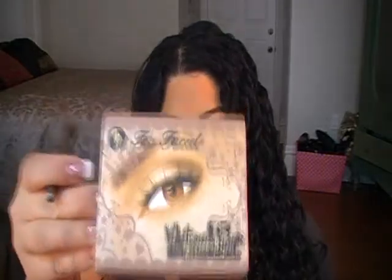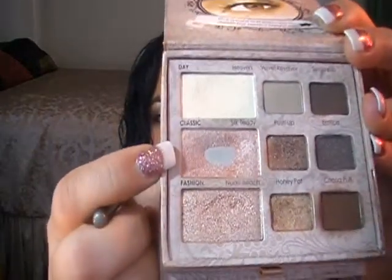I'm using an all-over shadow brush by Sephora to pick up my highlight color. I'm using the Too Faced Natural Eye Kit, which I pretty much use every single day, and I'm going to use the color Silk Teddy — it's a really nice champagne color. I'm starting at the crease and going up into the brow bone.